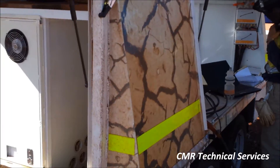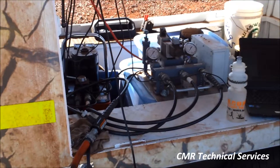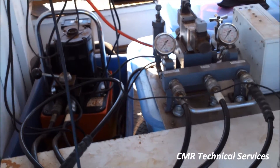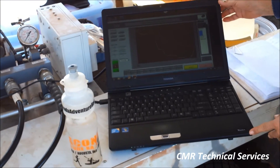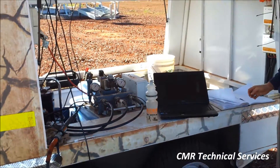All of the sensors are recorded to computer and the load cell is used as feedback for hydraulic control. This allows for loading ramps, unloads and reloads, and load holds to very accurate levels.